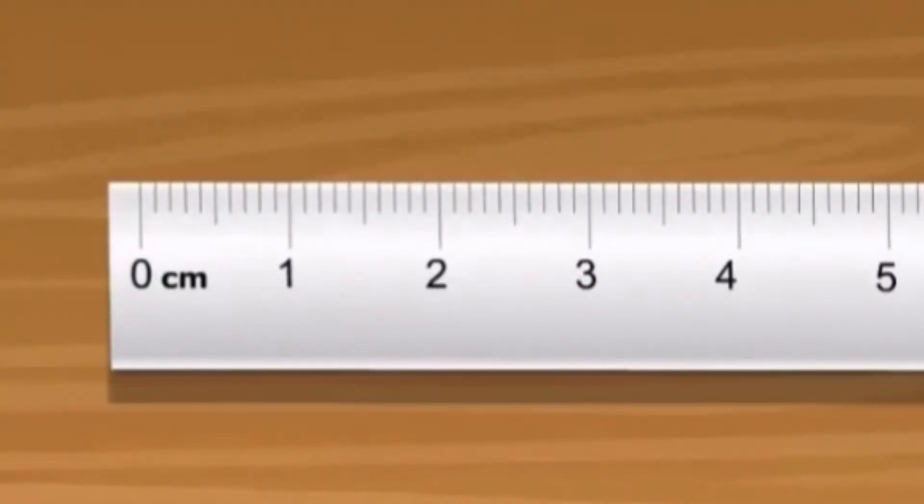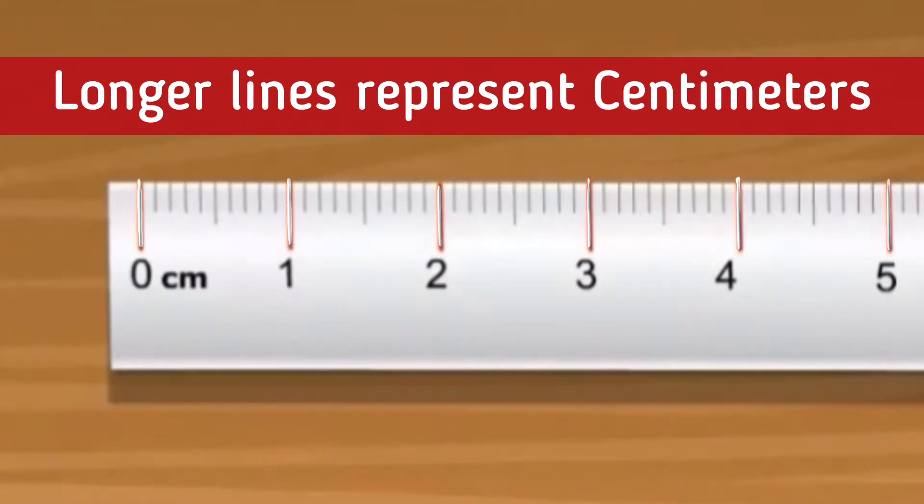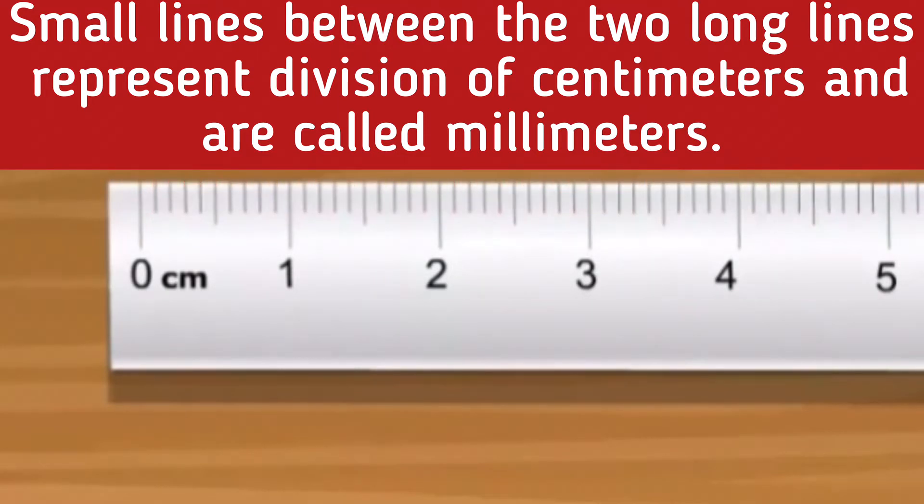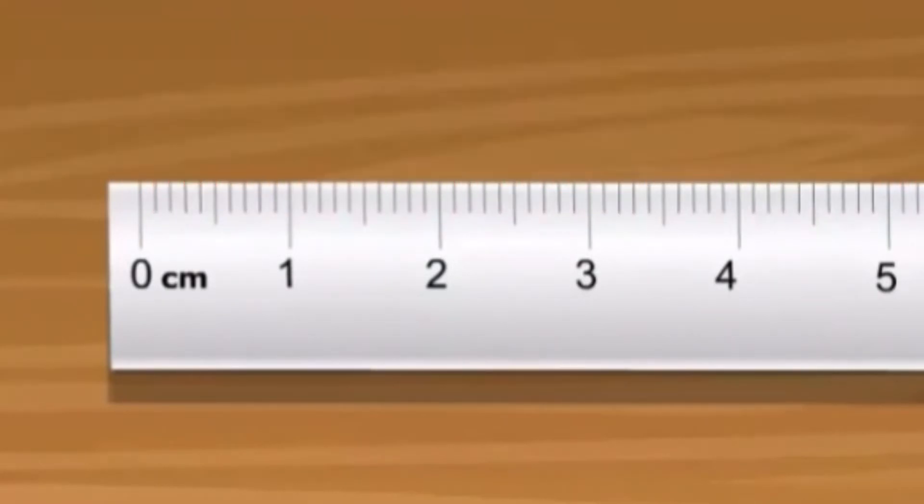Some lines are longer while others are smaller. The longer lines represent the number in centimeters. The small lines between two long lines represent divisions of a centimeter. Now we will learn to read a scale.